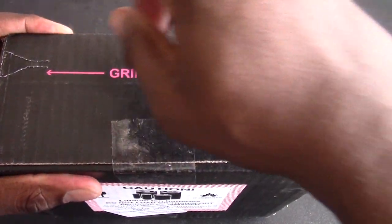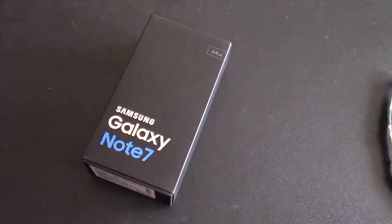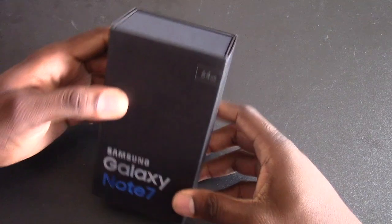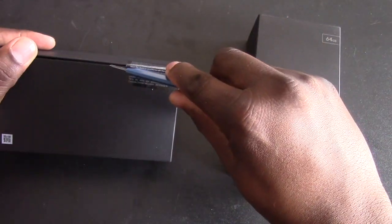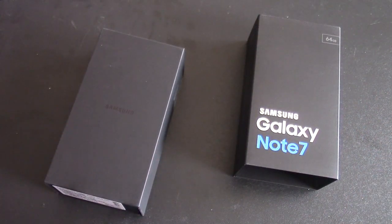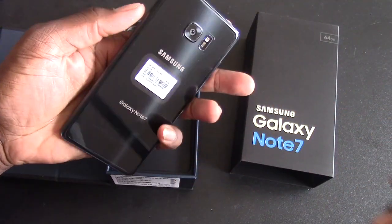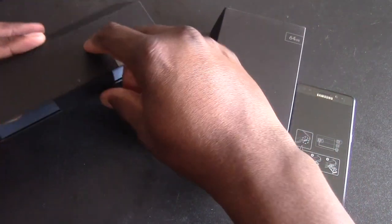So I have another one here to grip and rip — you gotta grip it hard. This one is the black version. I already did the blue version of this — the unboxing is the Samsung Galaxy Note 7, this is the black version. So we're going to get it open here, and compare it next to the blue one right now.